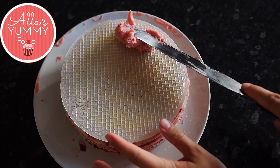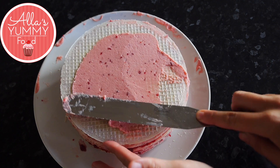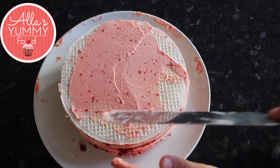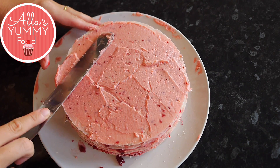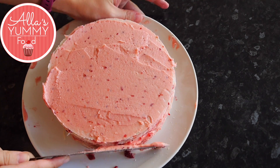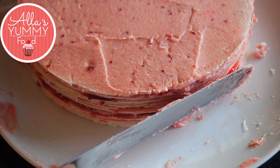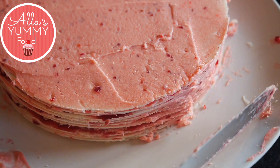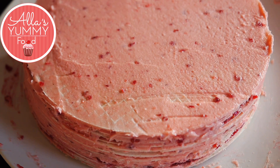Now we are adding our final layer of buttercream and I'm spreading it around. I left a bit more so I can go around the sides as well. I do want to cover the entire cake just to give it a much cuter look. It's such a light pink color — I really love it. Of course you can make it more pink if you wanted to. Just go around the edges, make sure it's nice and smooth.